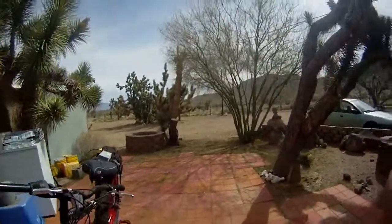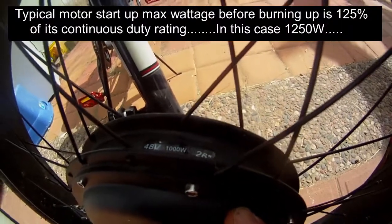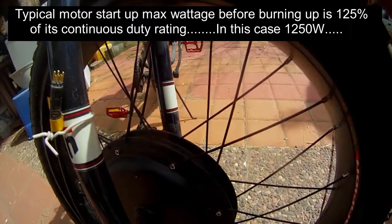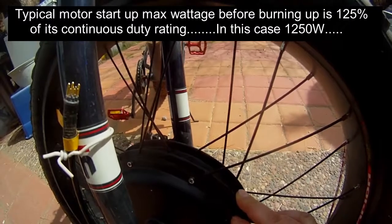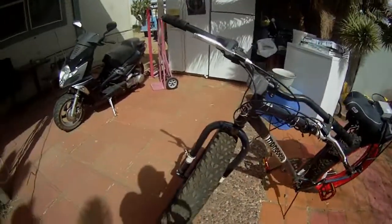Let's check out the motor that came with it. Right here it is, and you can see they have it stamped with 48 volts, 1000 watt rating. Basically that rating means you can run this motor all day at 1000 watts and it won't burn up. So it is a 1000 watt motor.